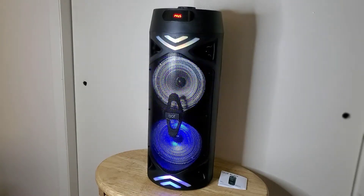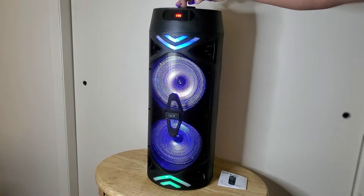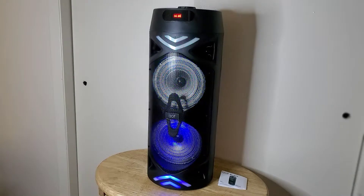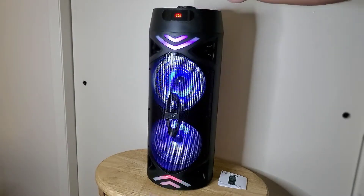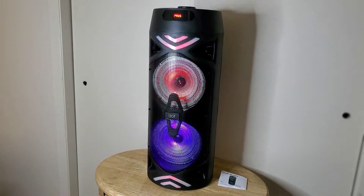We're going to test and see how it sounds with all the songs and everything — we'll play songs, dialogues, everything. That's your volume control right there. It's pretty loud, quite loud. It's not very bassy but it is quite loud. I'm not sure if you can hear it but it is quite loud.